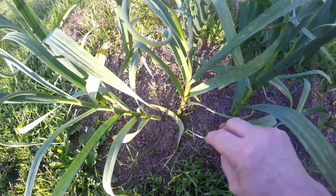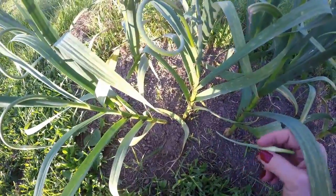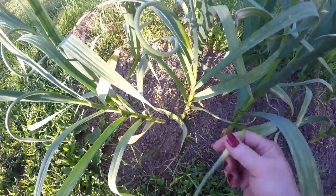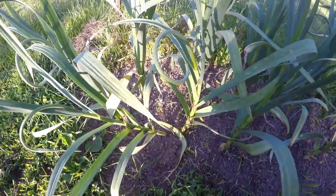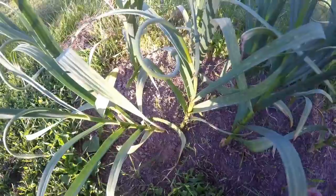The idea is to break off the flower so all the energy goes down into the clove and the cloves will get bigger. These flowers can produce some seeds, but it takes about three years to grow your garlic that way, so to me it's just not practical.